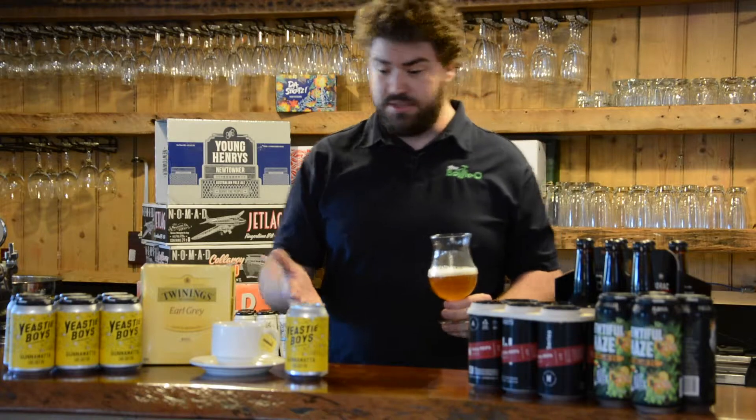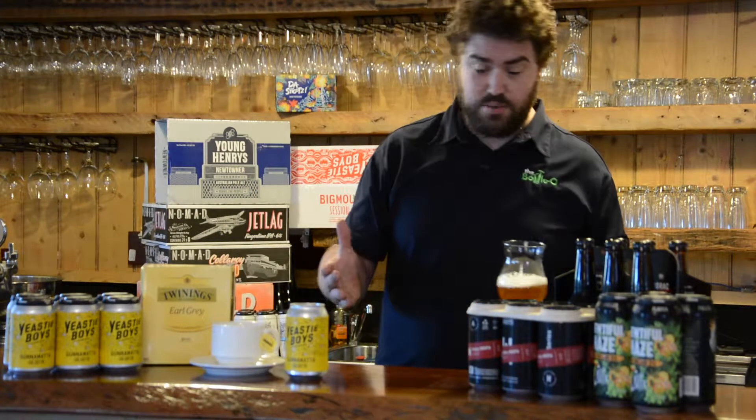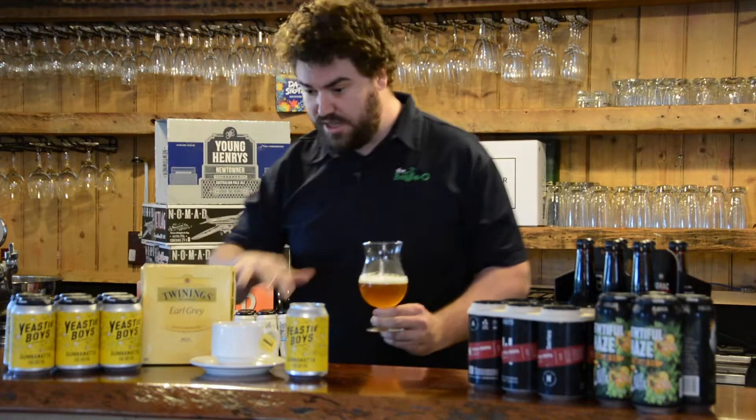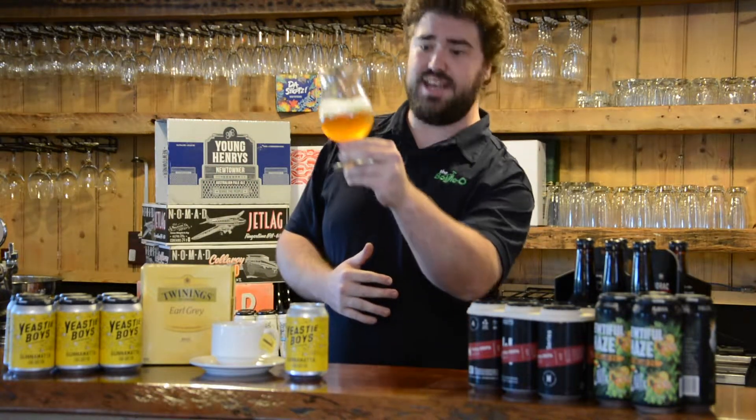As we know, Yeasty Boys Australia — we've done one of their beers before, the Big Mouth behind me. So let's see if this one lives up to their name.